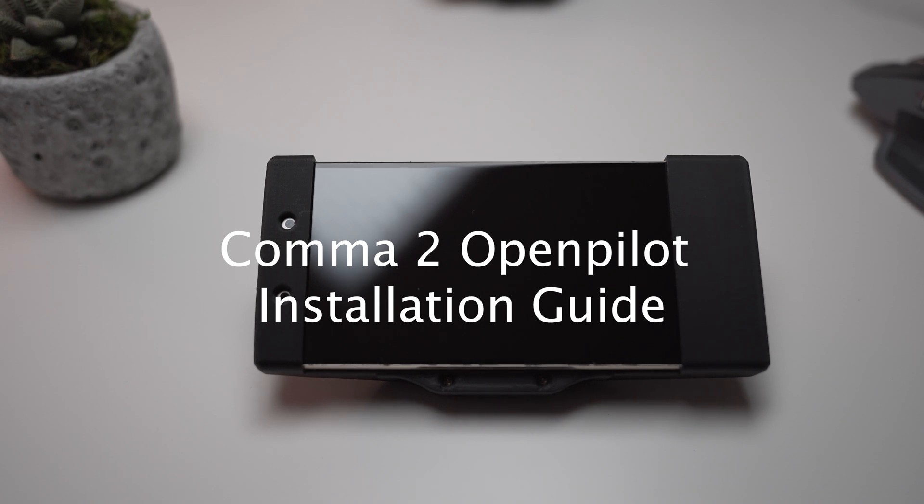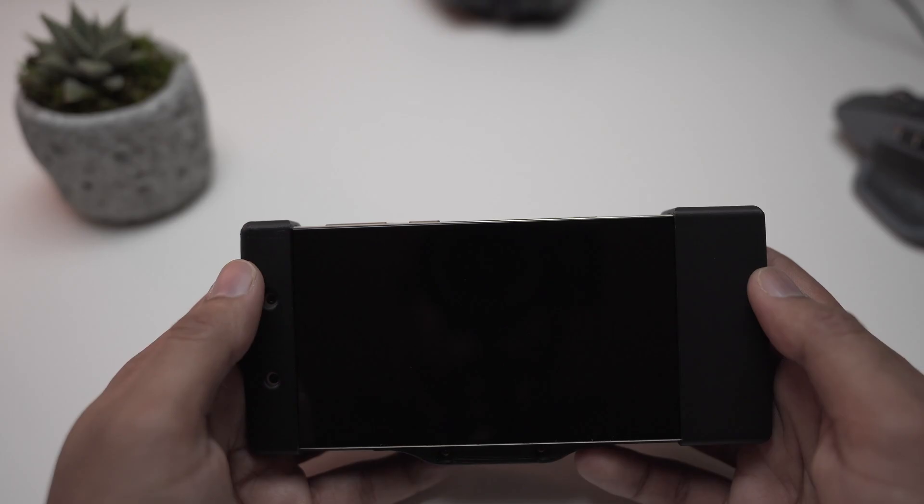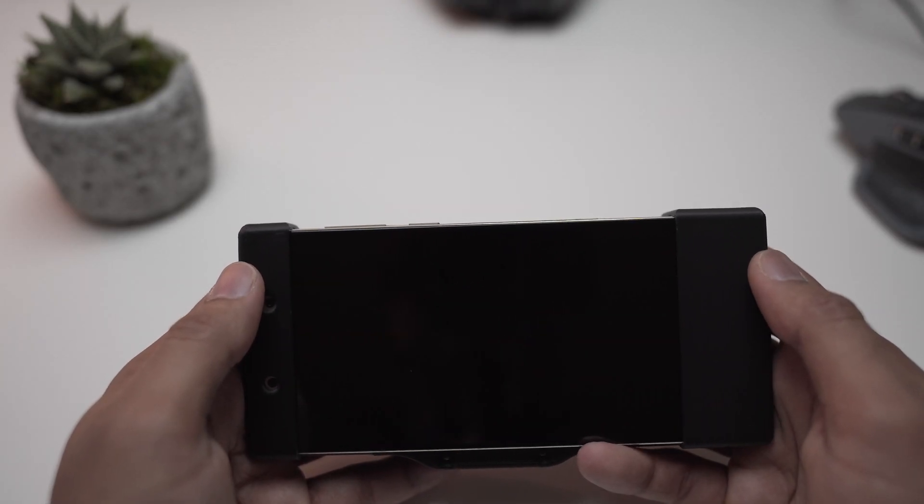Welcome everyone. I've been getting a lot of comments about how to install OpenPilot, so I decided to make a video on it rather than answering everybody in comments.